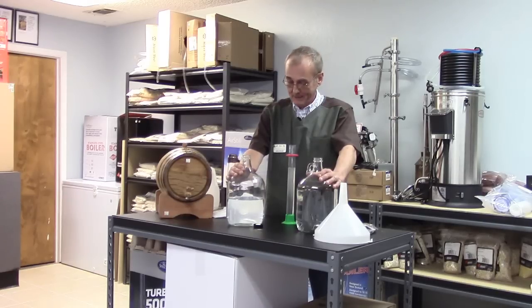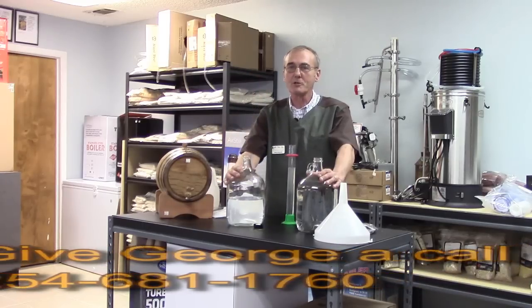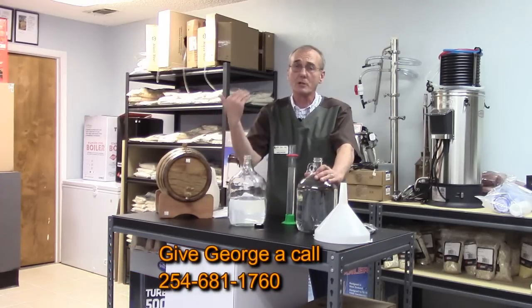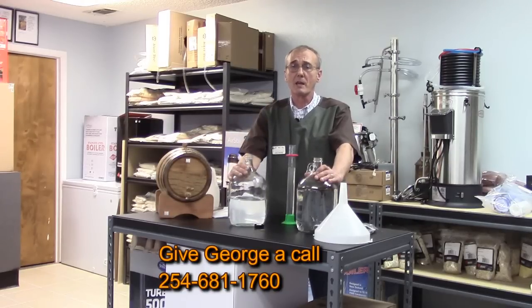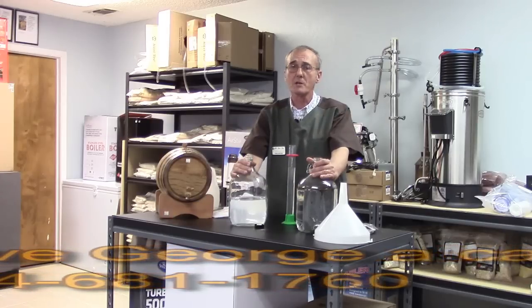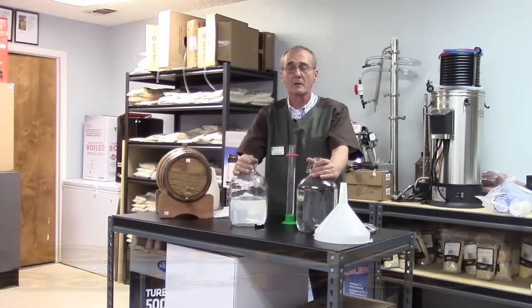Thanks for all you do — we wish you well in your brewing pleasure. If you need something, please give us a call. If you've got a question, want to call and brag a little, or want to share some insight, we will share all information we possibly can. Most of you already know we're accessible — we answer emails, YouTube comments, and phone calls as soon as we can. Have a good day and happy distilling!